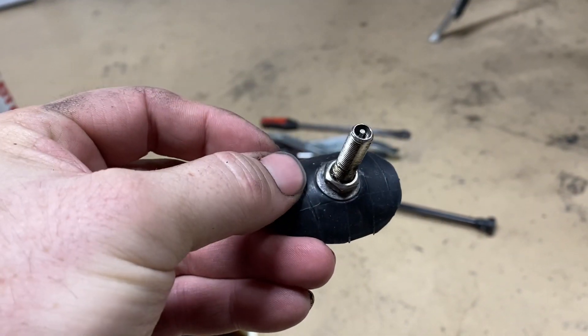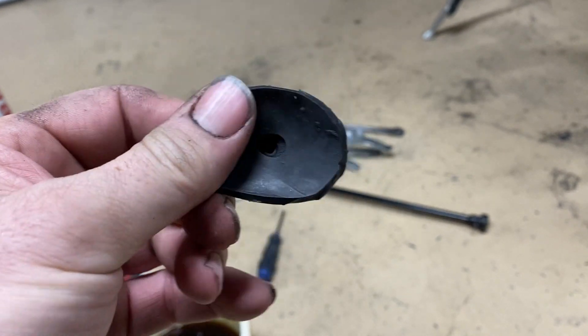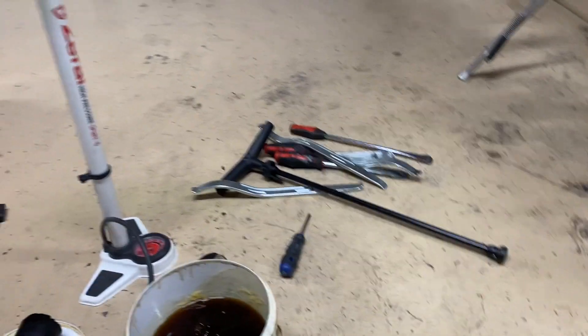You stick it in the rim, pull the valve core out, and inject the lube in with a syringe. There are several videos of people doing that, but the one thing I've come up with that works the best for me is using a tire pump.